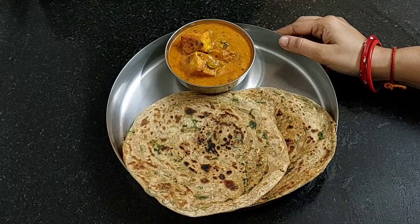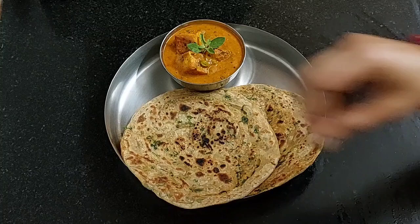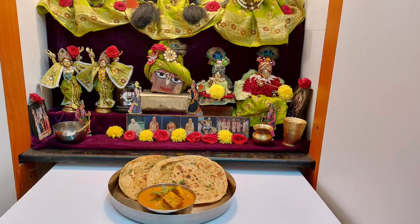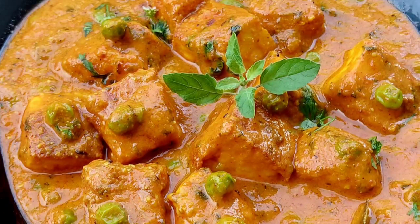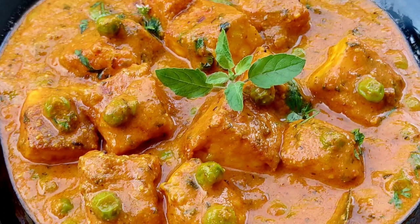Garnish it with some chopped coriander leaves and turn off the flame. Here I am serving it with paratha; you can serve it with tandoori roti, phulka, or rice also. Let's place a tulsi leaf and offer it to Lord Jagannath. Prabhupada says devotees take prasadam after offering it to Krishna — that is called sacrifice. Whatever you offer to Krishna or Vishnu is called sacrifice. If you like these Bhoga recipes, please like, share, subscribe, and click on the bell icon so you do not miss any Bhoga recipe.